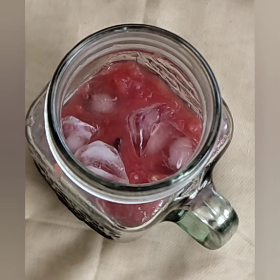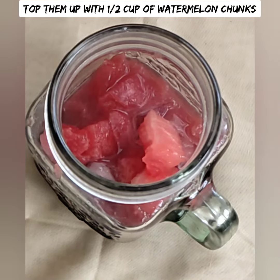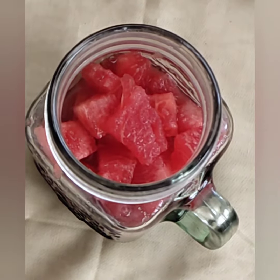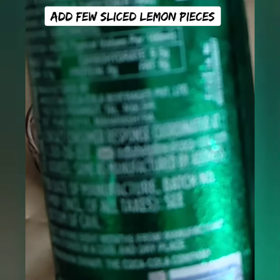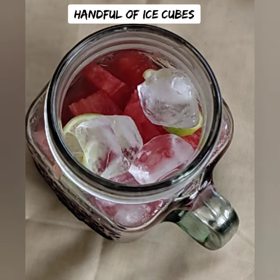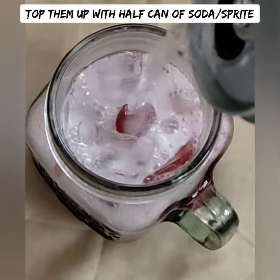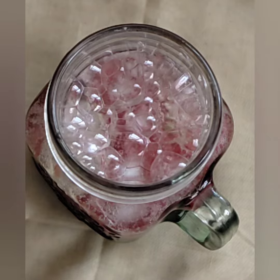Let's add the watermelon flesh. You can also add two lemon slices. Add ice cubes. You can add normal soda or Sprite — I'm going to add Sprite for a fizzy drink.